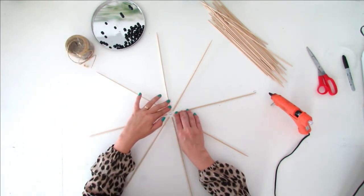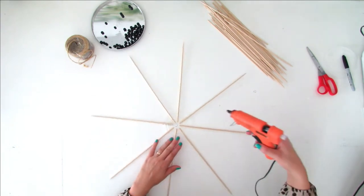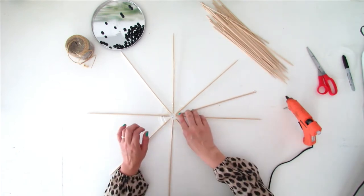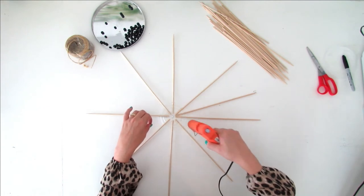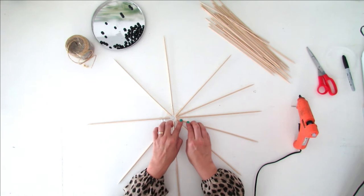You now have eight skewers glued on the lid. Take a few more and, like before, place them at the same distance as the skewers already glued on the lid. The idea is to place the skewers evenly around the lid to have a nice and pretty layout.